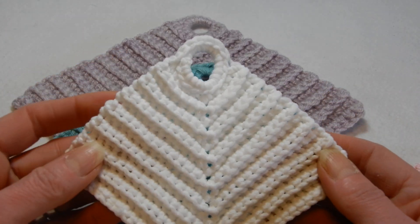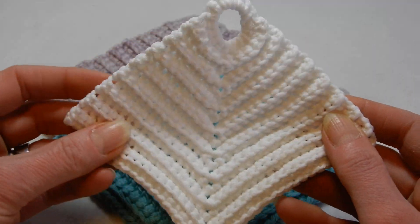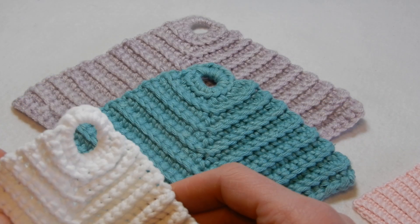The stitch is really nice, goes really fast, and it's reversible. You can hang this if you want as a dishcloth.